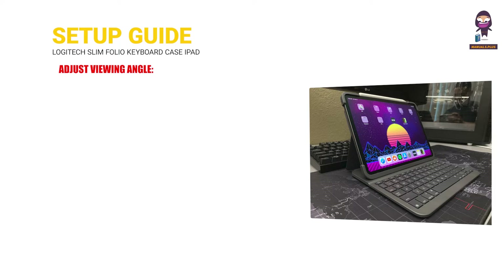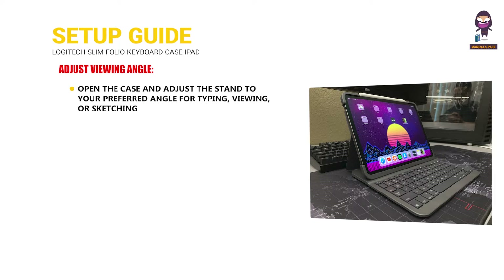Adjust viewing angle: open the case and adjust the stand to your preferred angle for typing, viewing, or sketching.